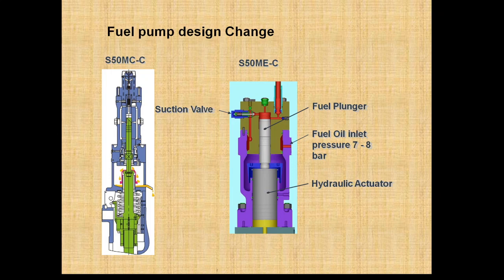Hello friend, welcome to Marine Engineering Hub. Today I am going to explain the changes which have been done between the cam-operated fuel pump and the electronically operated fuel pump arrangement.